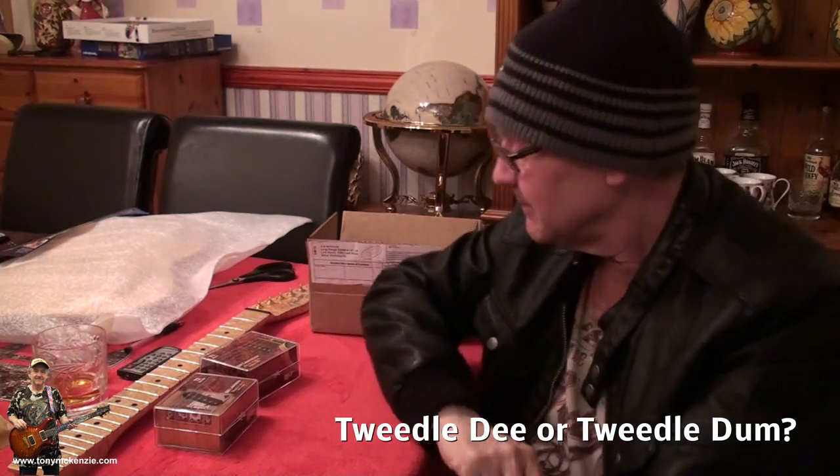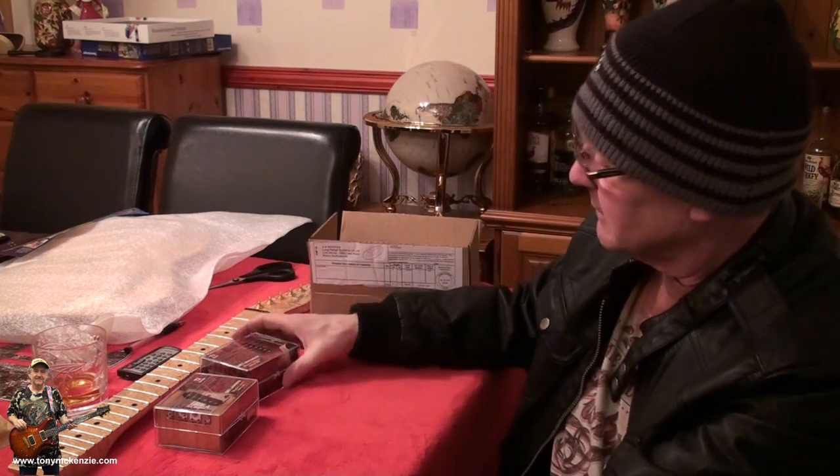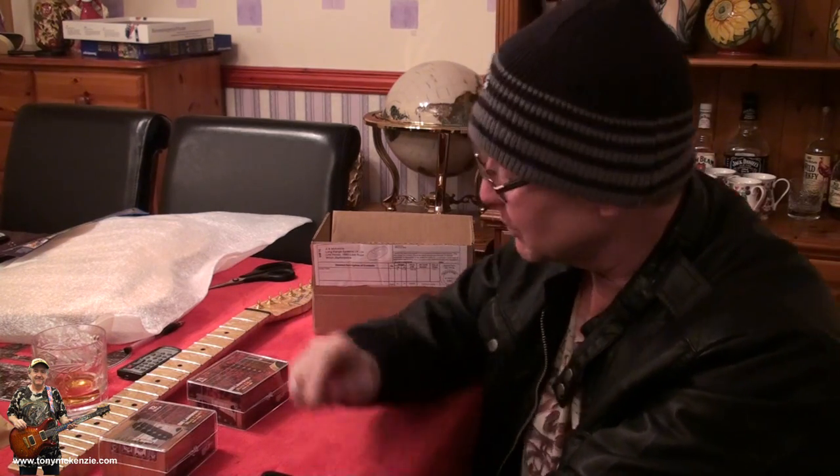I looked at company B - those pickups sound great, look great, probably are great. I looked at company A - same thing. They're both Bill Lawrence pickups. Some of you will know the story, most won't. I was going to buy from Bill Lawrence B but they had a waiting list and are about three times the price. I thought, they're both Bill Lawrence pickups, I'll buy the cheapest.